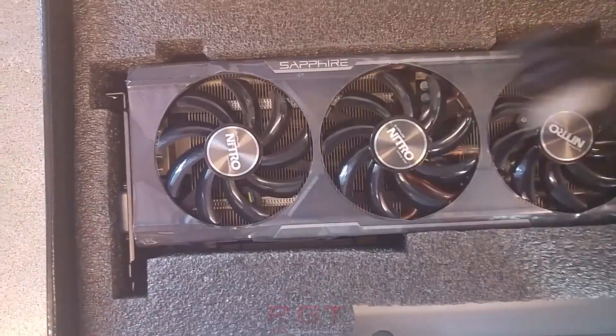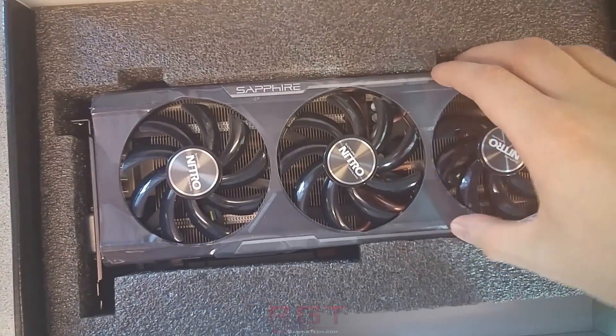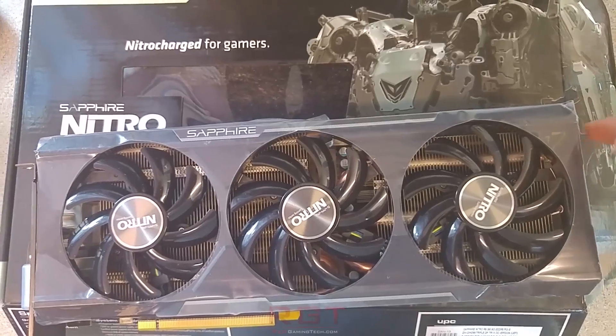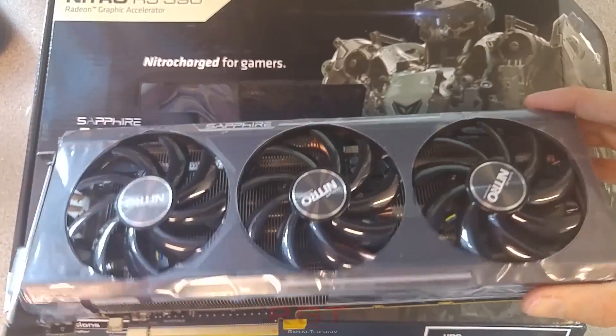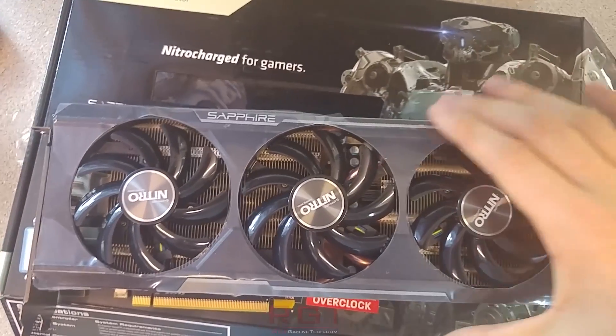We have done the full article. If you want more pictures and a full breakdown of all this stuff, it's linked in the video description. You don't get a huge amount of content within the box — you get one HDMI cable, which you'll see on screen, the GPU, a set of drivers, and the usual manuals and warranty stuff. You don't get any converters or any of that jazz.